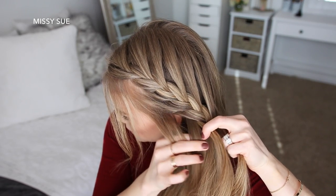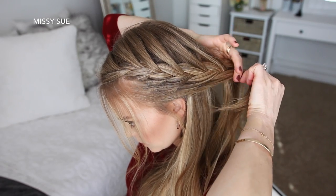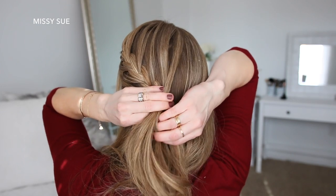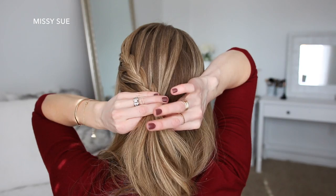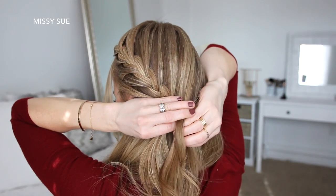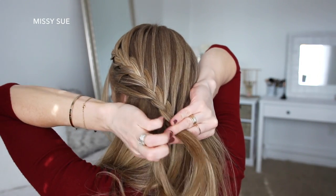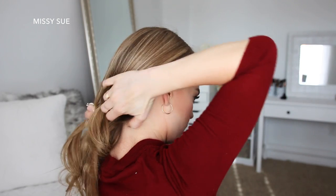Once I've brought in hair from above my left ear, I'm going to stop adding in sections to the left side of the braid and only bring in hair from the top of my head. I'm just going to continue the braid, angling it down towards the left side of the nape of my neck.